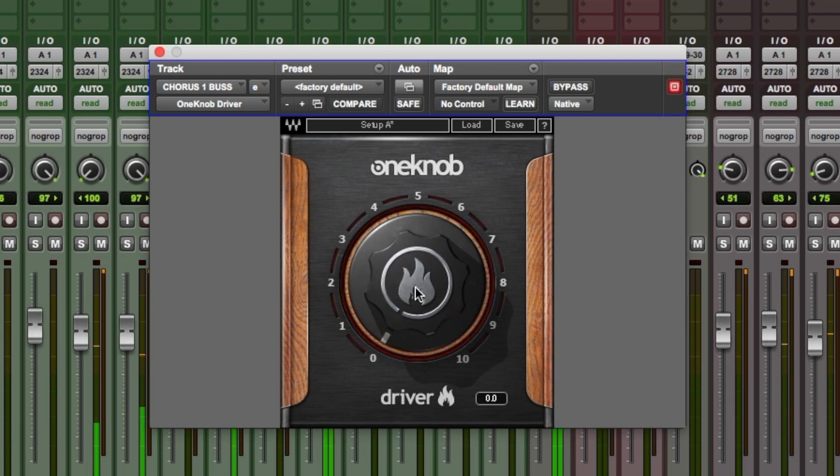So yeah, I think the Driver works a lot better on the synths, the bass, and the drums in this mix — not so much the vocals. Anyway, for more information on the One Knob Driver by Waves, do check out the Waves website. I'm Dan from Pro Tools Expert, I'll see you again soon.